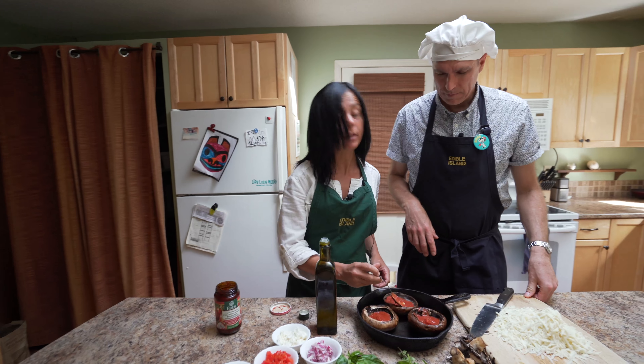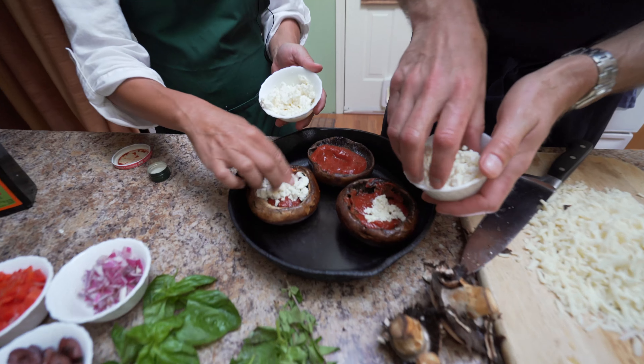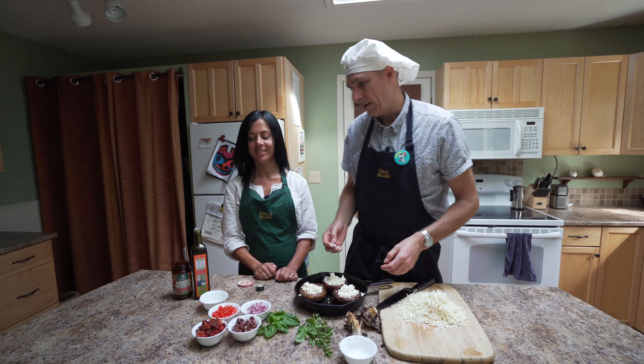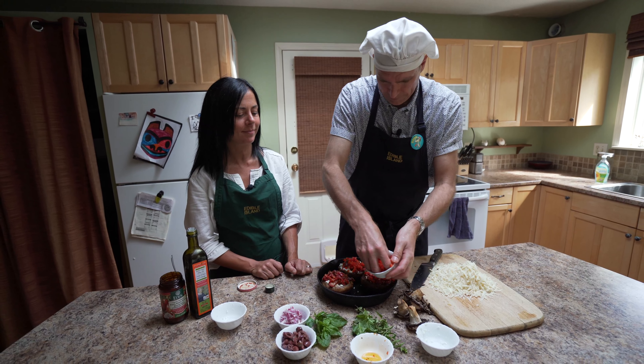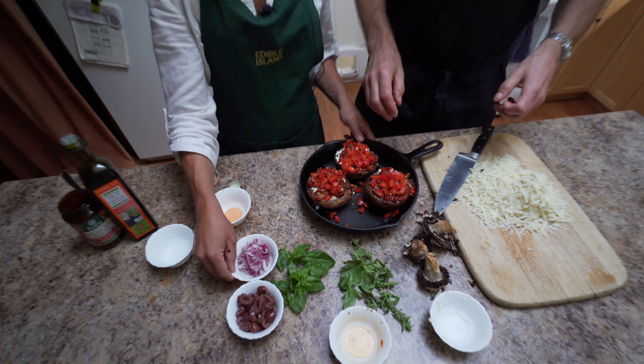We're basically gonna fill them with a ton of delicious Greek ingredients. Feta — go generous. You gotta put on the sun-dried tomatoes. Bell peppers. We're gonna stop here for a second, Steve. We're gonna move into the herbs before we top the rest.